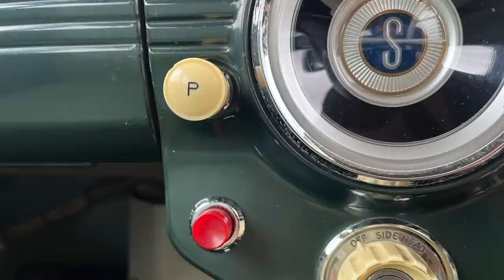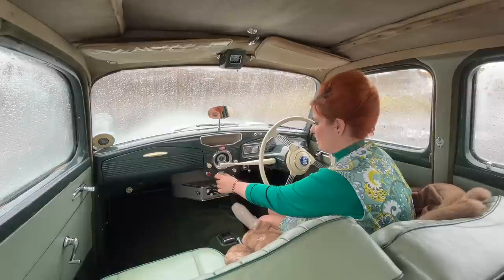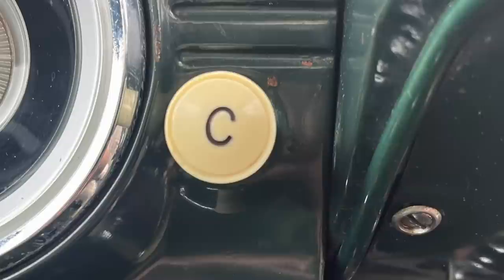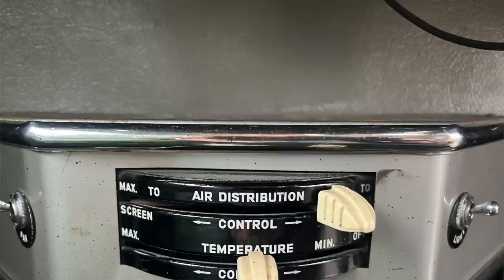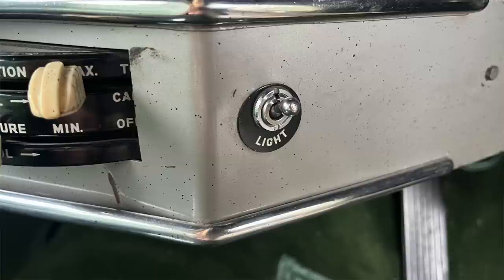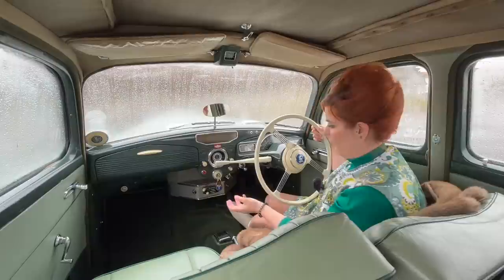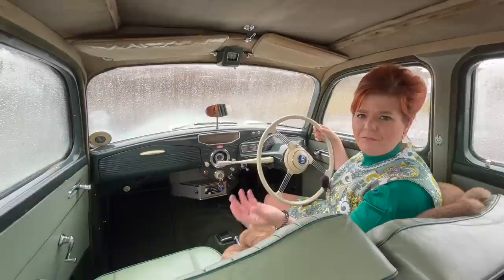Up here you've got a blank panel area that Peter uses for his sunglasses. Coming down from there you've got this attractive 'S' for Sunbeam in the centre. What's missing is a rev counter — that's what you could have had put in. Over to the left you've got your panel lights. This big button is your ignition light. In the centre, you've got your side and headlights, the key goes in the centre, up here is your choke, and down here is your push start. From there you've got your windscreen washer and then your heater controls. We're going to see how good those are today because the screen is all steamed up.